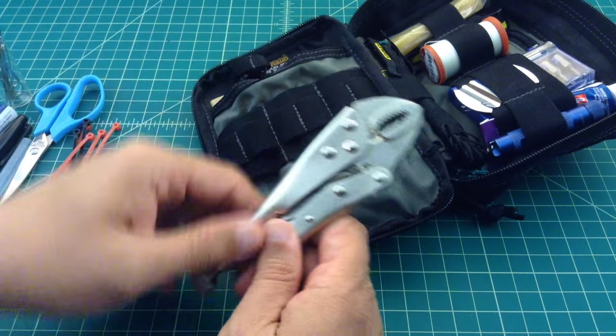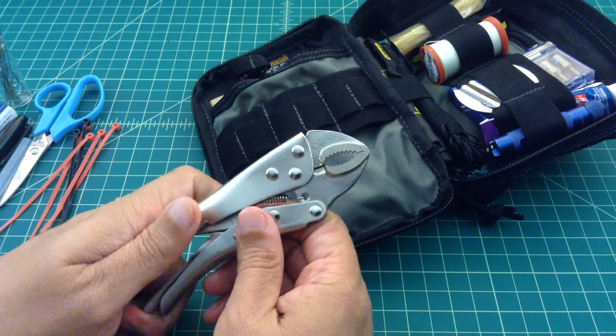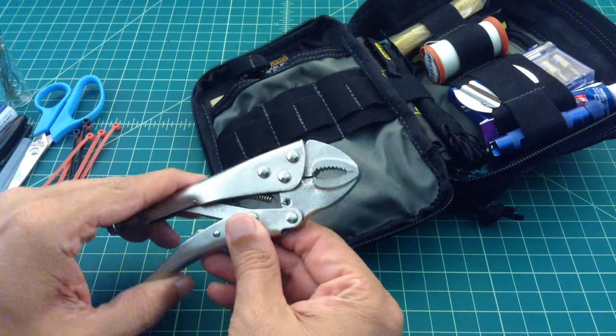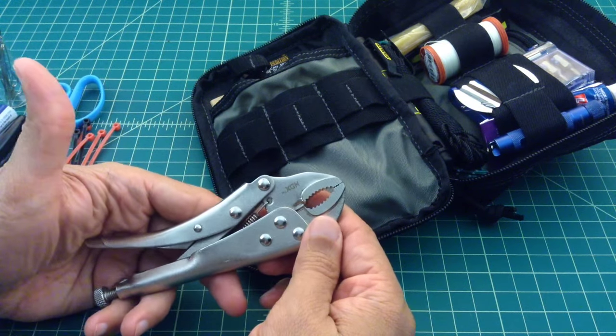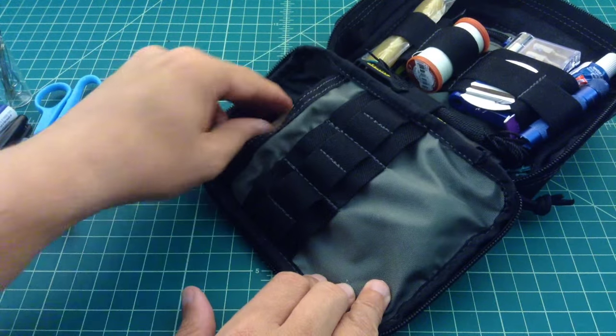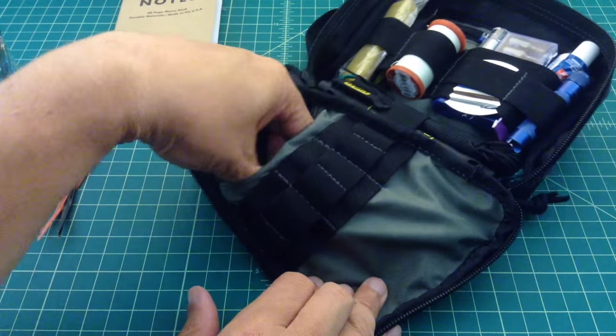This pouch in the back is very handy as well. Here is a mini pair of vise grips — I got these in a two pack. They're kind of small, but they work well if you need to hold something, pinch something, or get a bolt or nut that doesn't want to cooperate. Field notes, just in case you need to write something down or take notes on something.